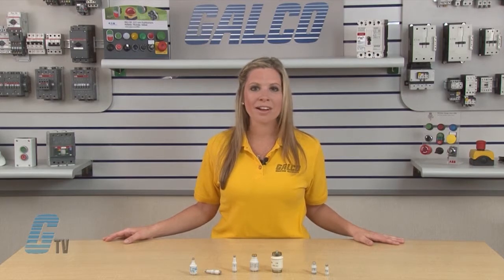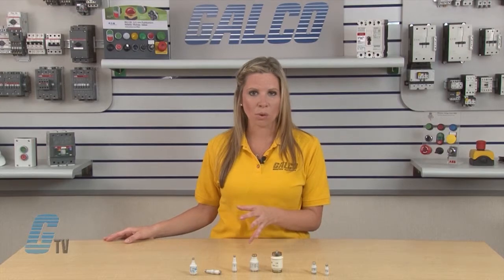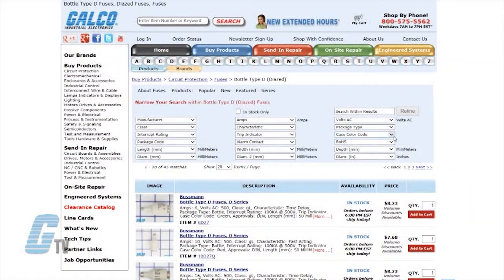In addition to size, milk bottle fuses can be identified by the color of the indicator that pops out when the fuse has blown. The color of the fuse can be found through Galco's pull-down menus in the search box under milk type fuses.